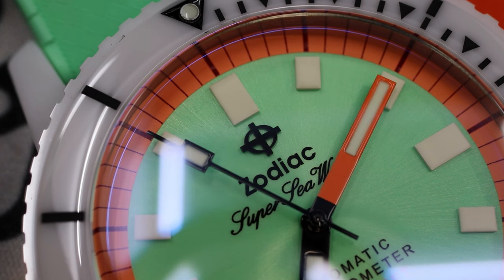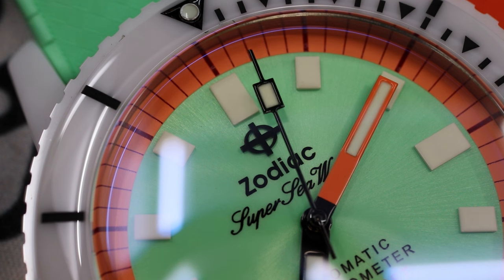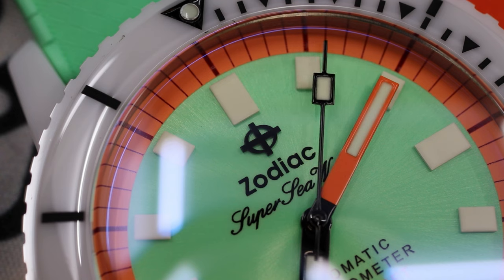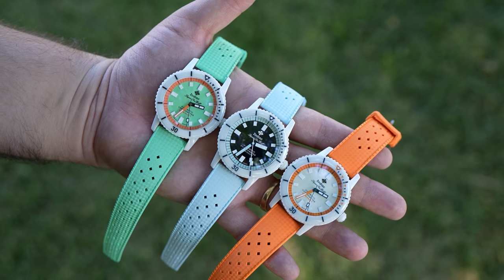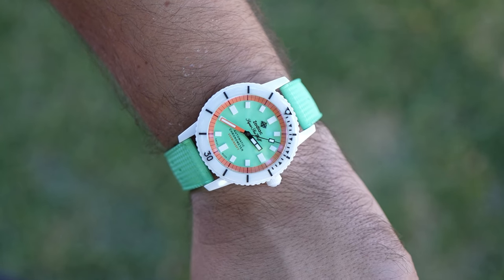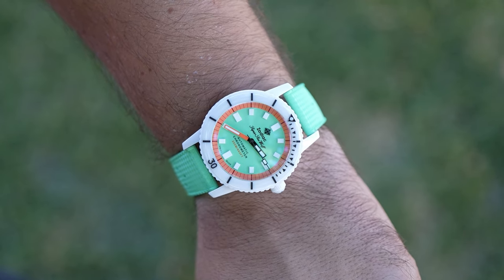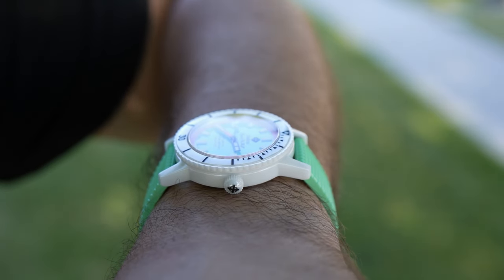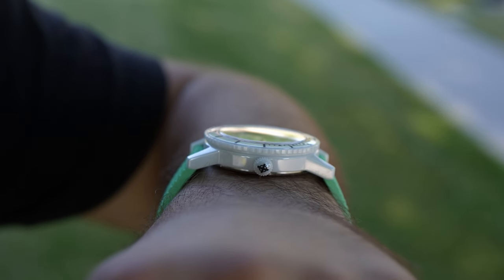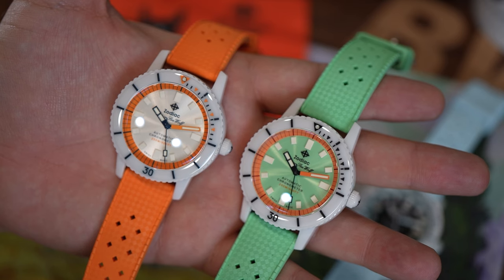I'll end with the reason why I find this watch so alluring and why I think it will be successful. Zodiac has taken a retro design from about 60 years ago — you look at the logo, the fonts, the proportions, even the tropic-style rubber strap; it's period-authentic. But you almost forget this is a vintage-inspired design because the colors are so loud. The materials are contemporary and would be considered exotic: the gloss ceramic, the sapphire with anti-reflective coatings, the chronometer-certified movement. I love this juxtaposition — the marriage of the 1960s and the 2020s coming together for a watch that is so eye-catching and off the beaten path.